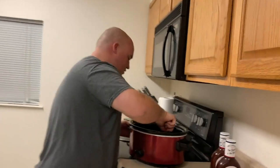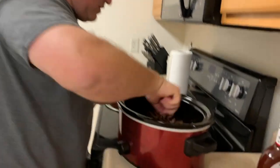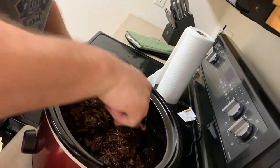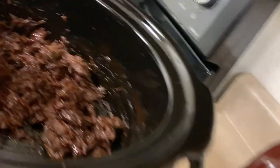Get a fork, stir it all around. Come on in here, show them what they're missing — you should be here right now. This smells and looks good. Whoa, smell that, babe.